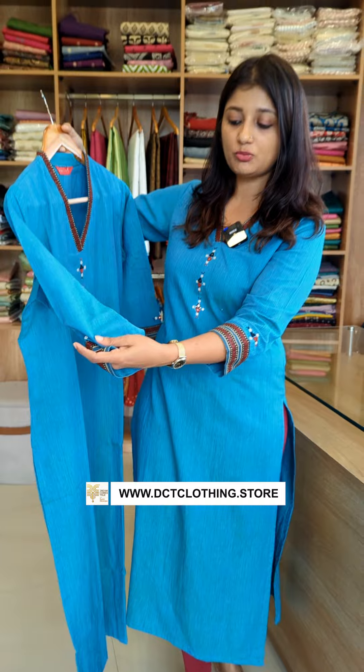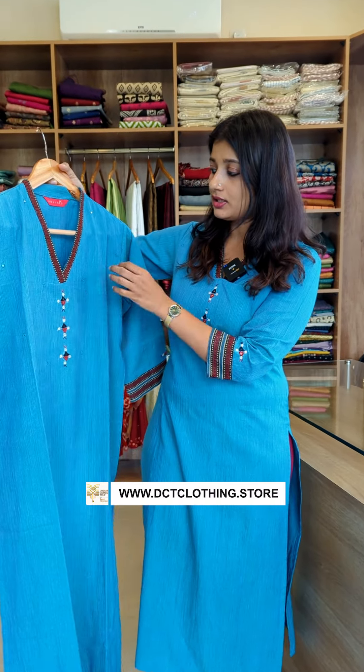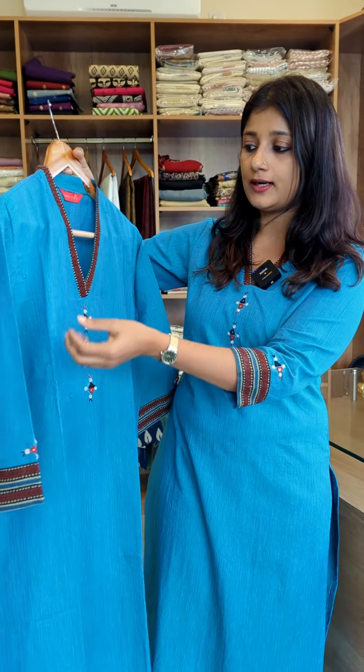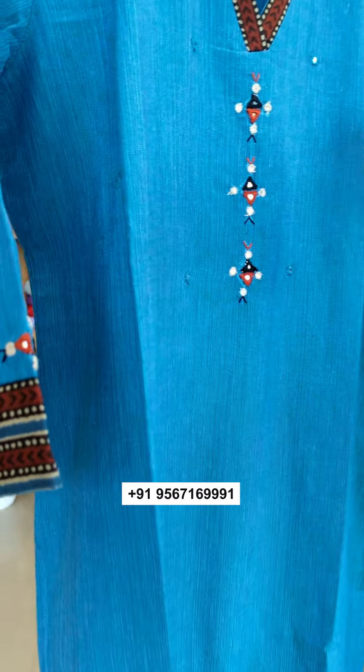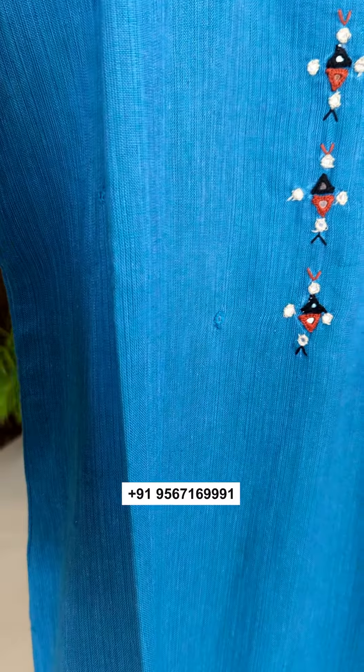The color is blue shade. It is thick weaving. The weaving pattern uses blue thread and is thick weaving, with thick lines throughout.